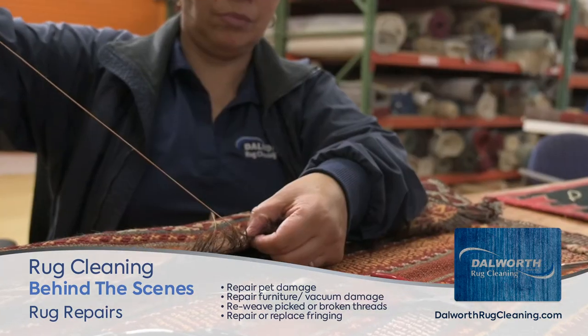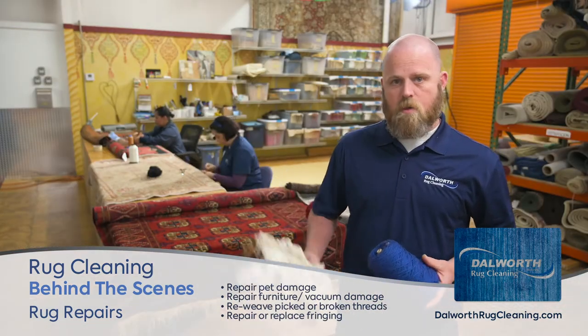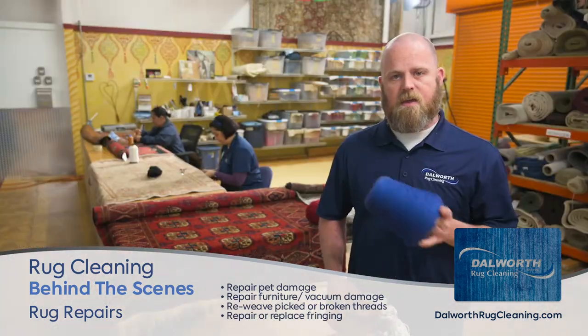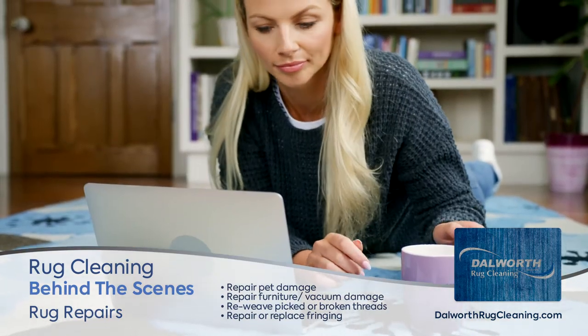So anytime your rug sustains damage, a lot of times we have the ability to weave new fringes on them or find a wool fiber that matches or that's similar enough to the color and hand sew it together and get your rug back to you and as whole as we can.